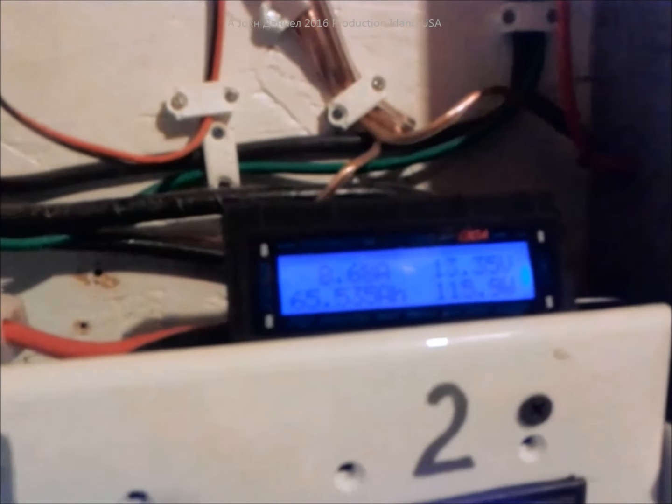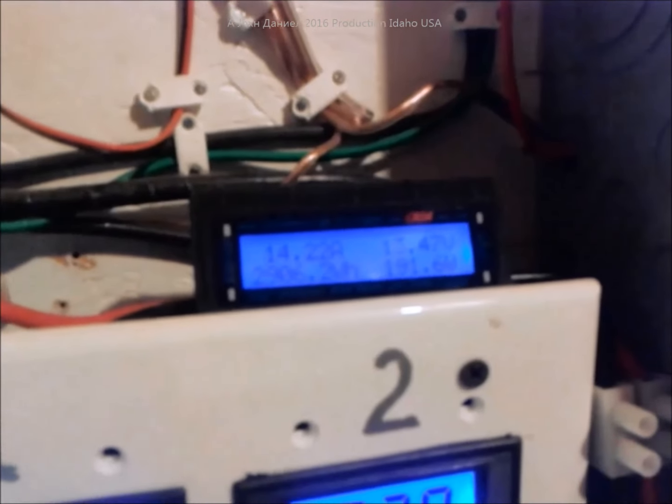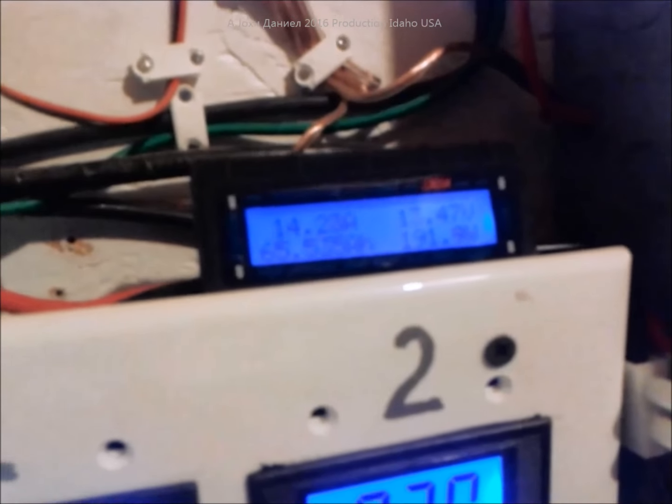Does it produce 400 watts? It claims it produces 400 watts, and no, it does not. But I mean, it does have some pretty good power. You know what I mean? That's pretty damn good, don't you think?